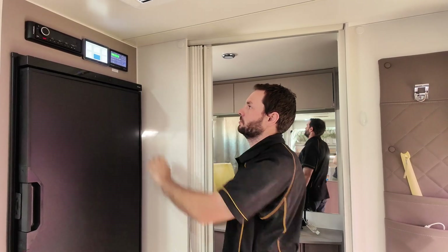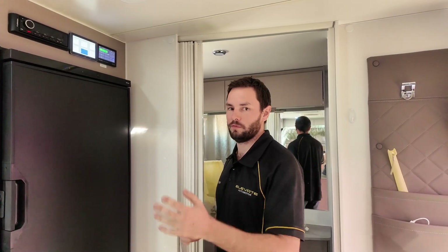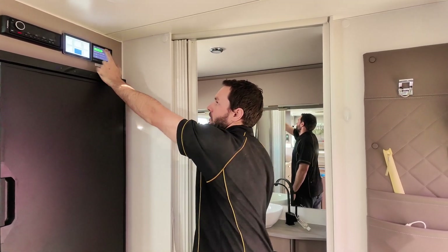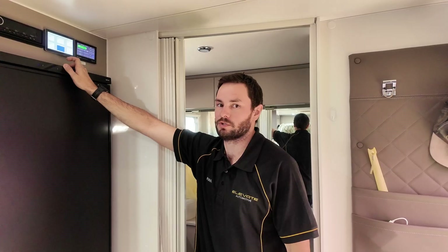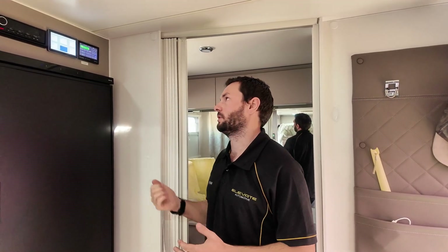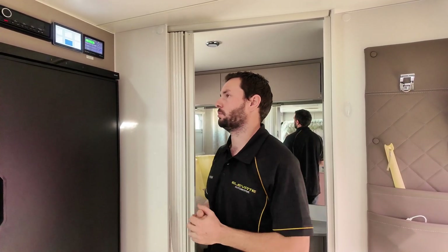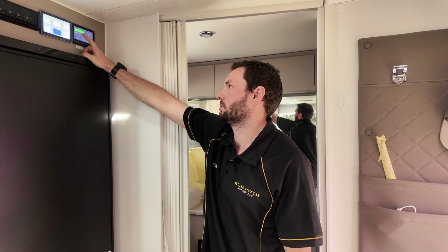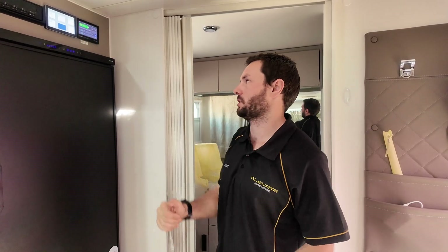Just next to it is the original projector system. The customer opted to leave that system in — he wanted all the charging and inverter functions to go through the Victron system. The downside is the projector system's display will now show completely incorrect battery percentage because it's no longer going through that system — it's all through Victron. We've had people get confused thinking that reading is correct when it's not, so you only pay attention to the Victron display now. It is the most cost-effective approach though — otherwise we'd have to rip it all out and rewire it to a fuse box.